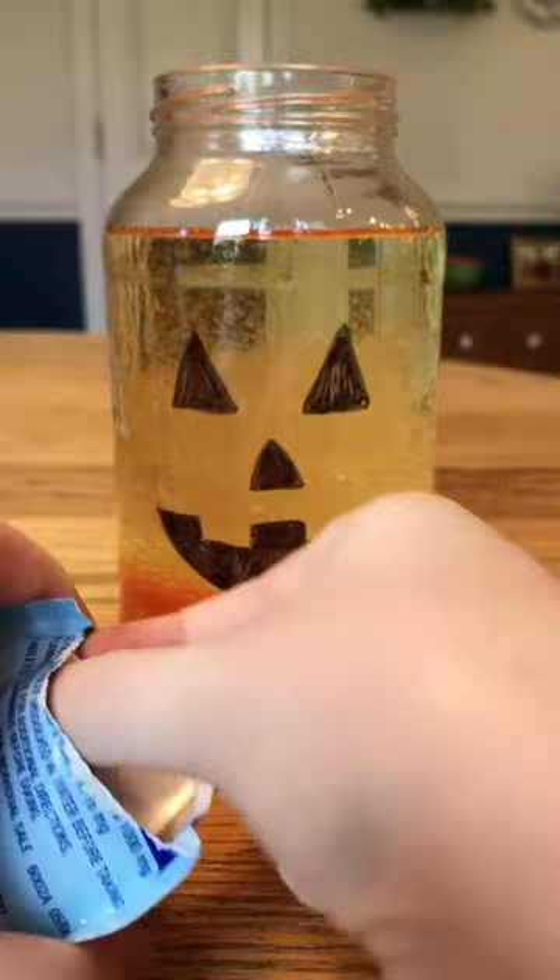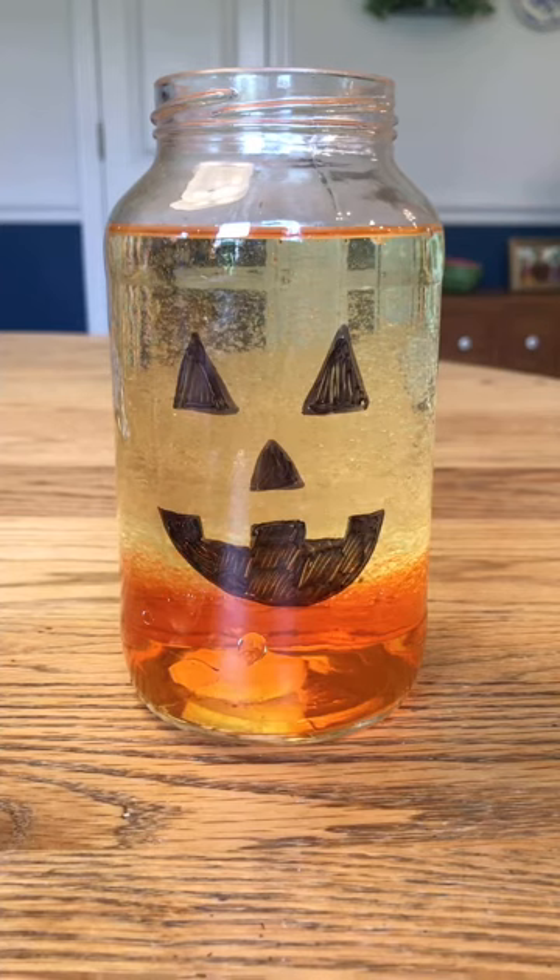Finally, drop in your Alka-Seltzer tablet. The bubbles created by the tablet dissolving in the water will float up through the oil, making a lava lamp effect. You can keep dropping in more tablets to see it again.